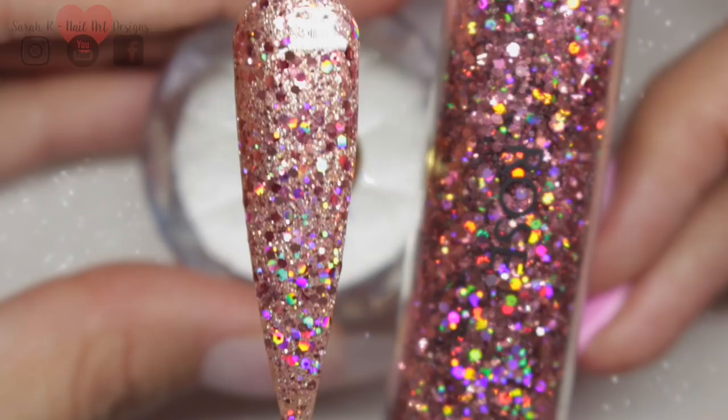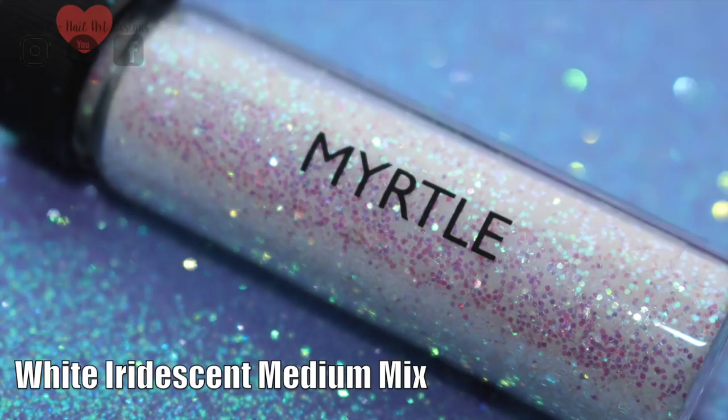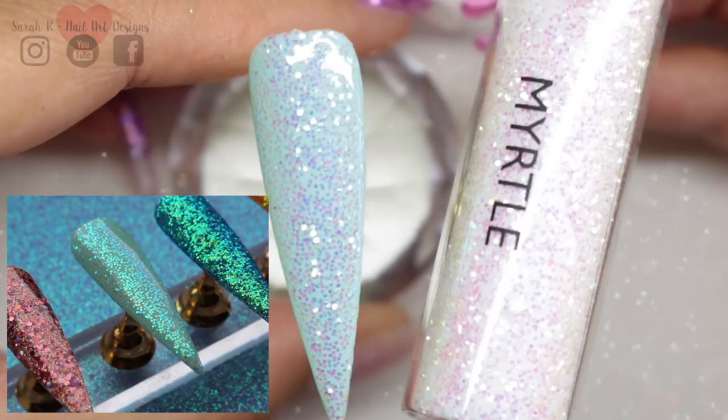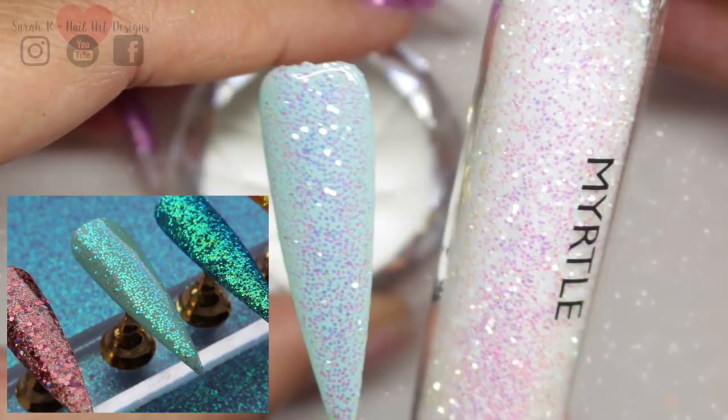Myrtle is a white iridescent medium mix, and this is one of those glitters you can put over any colour and it will just change it up and look amazing. I put this over Breakfast at Tiffany's — it was really washed out under my daylight lamps, so I did take a picture in the corner for you. It just gives a really beautiful iridescent sheen to the nail; it is gorgeous.